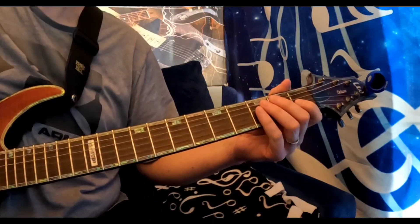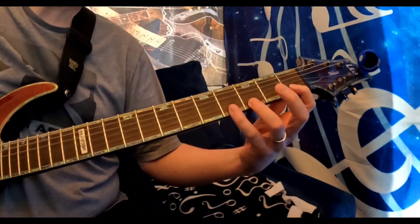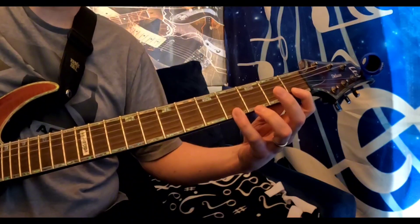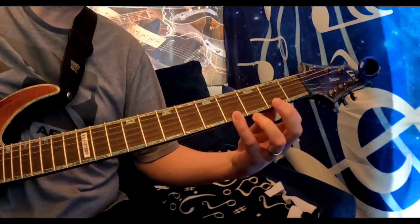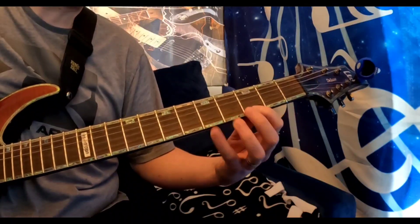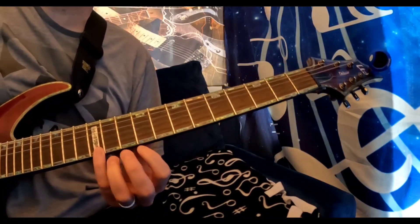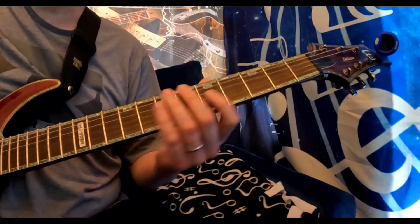What we're going to be doing today is we're just going to be playing the first 4 frets on string 1 up. And then we're going to shift up to the second fret and repeat the process. And then shift up to the third fret and repeat the process again. We're going to do this all the way to the double dot, and then we're going to reverse it.